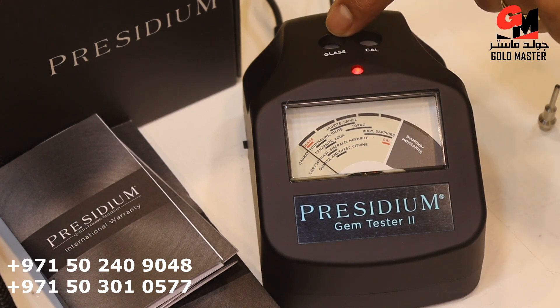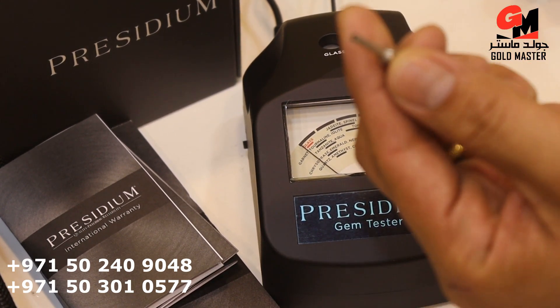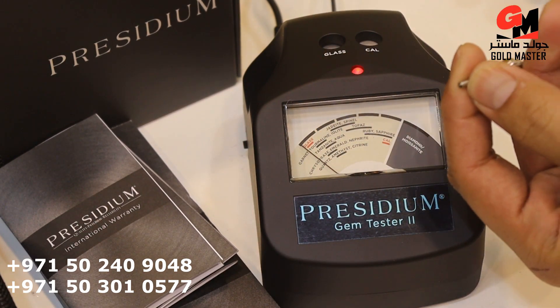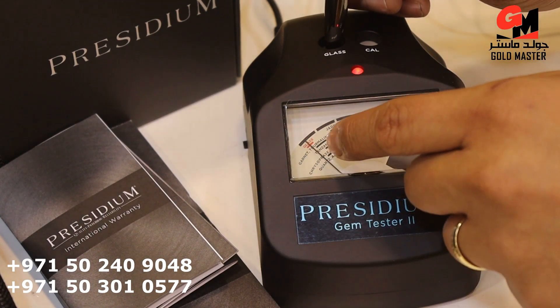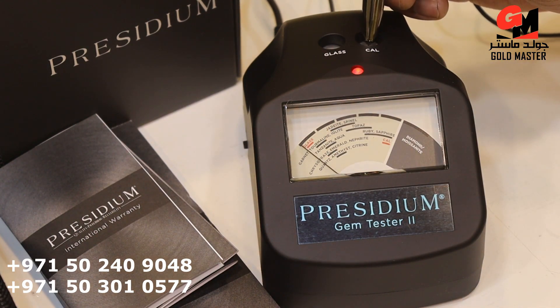We have here the glass for testing and calibration. And we have here a sample — this one is a diamond. So now I'm going to test this one. See? Glass. This one — cal — means calibration.